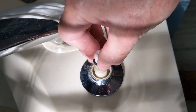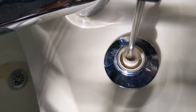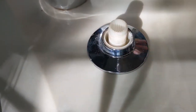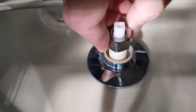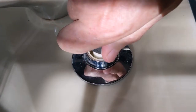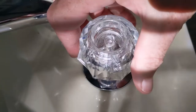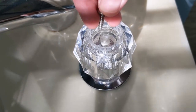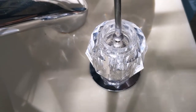Now it's just a matter of reassembling — there's a screw that holds the extension in place, then the chrome nut that goes on top, then the screw that holds the knob on. The rest of the video is just me putting it back together, so if you're looking to save time you can sign off here. Hopefully it was helpful.